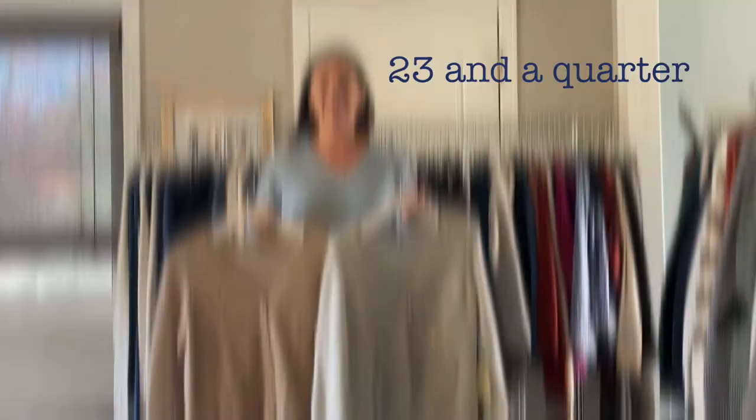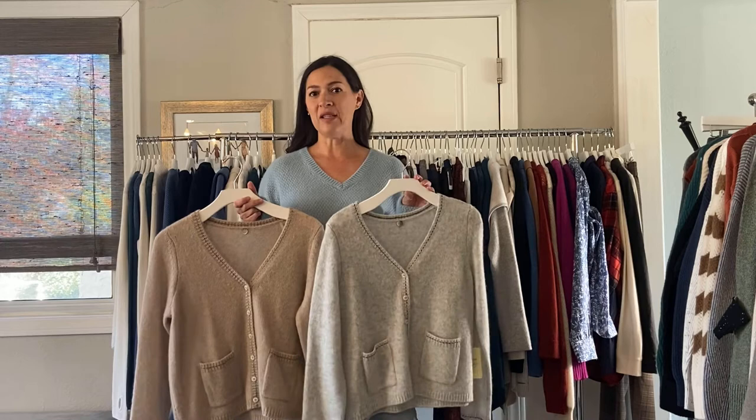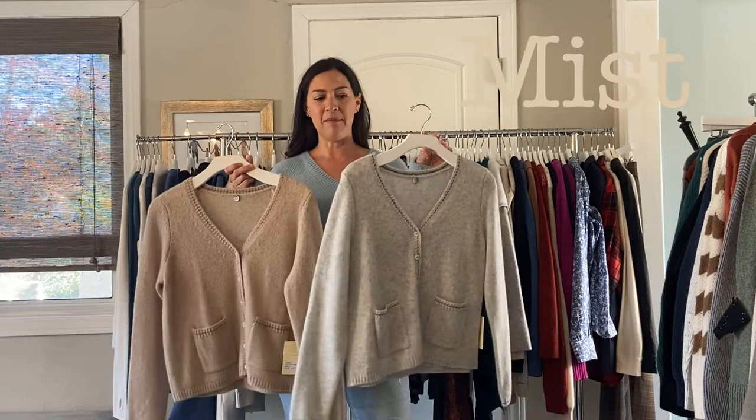We have the cashmere and silk group. This is really pretty — it's the Elsa two-tone cardigan. We have it in the jute or the mist, and it has a really cute detail on the neckline. It just has the stitching in a different color and also in the pocket. This one's been really popular. It's $185.